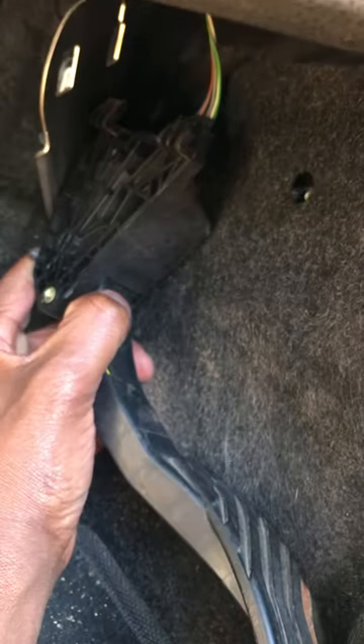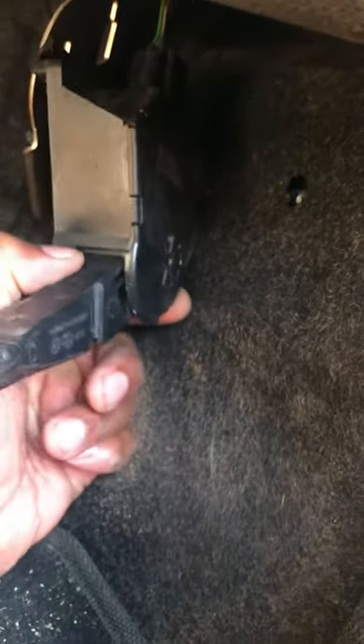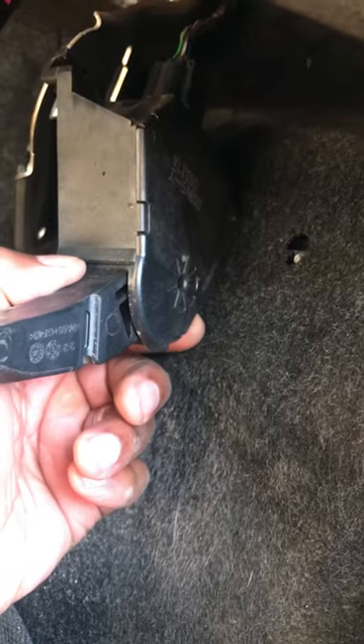It's just a matter of cranking it off. The pedal is now off. All I have to do is disconnect this cable — I can't do it with one hand, so I'm gonna